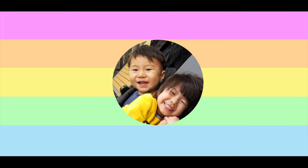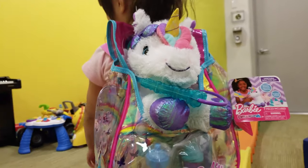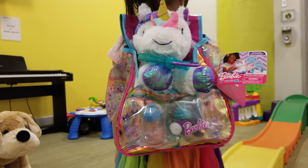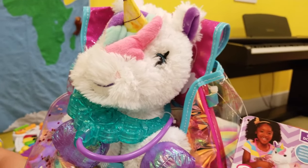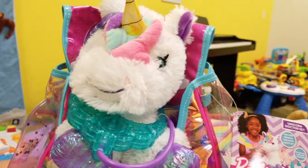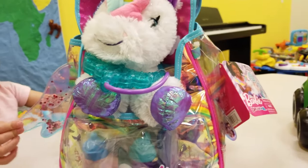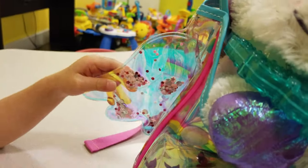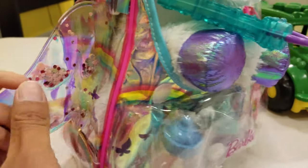Hello, I'm Ava. Whoa, look at this unicorn doctor set from Barbie! Wow, this is a unicorn doctor set - it's so cute, right? This is connected to the unicorn, and it has wings that are connected to the unicorn.